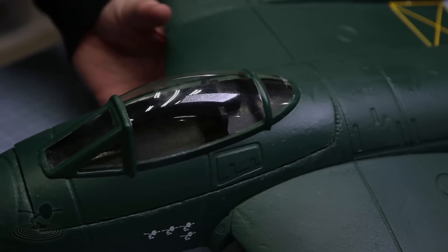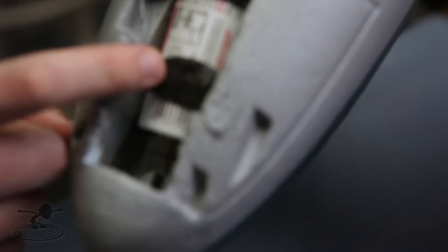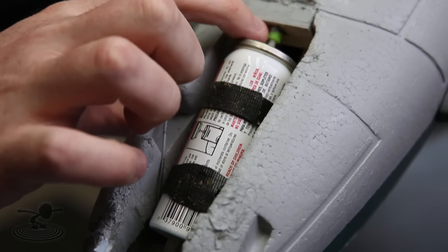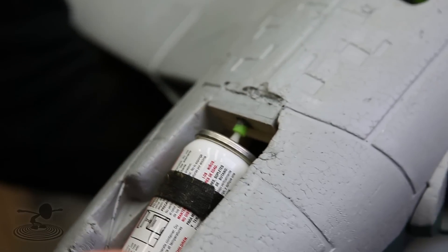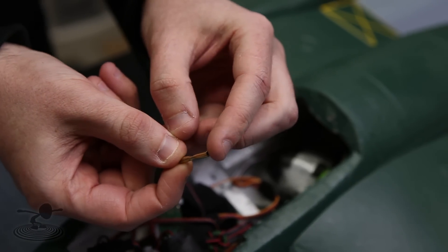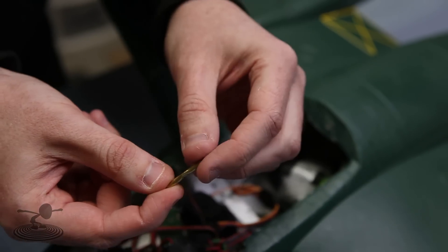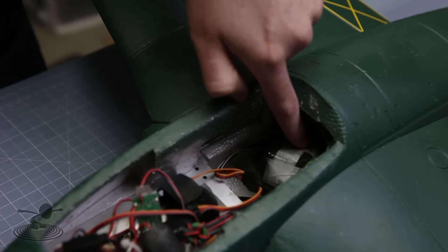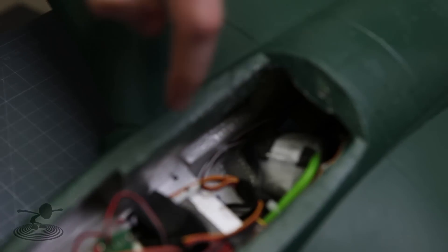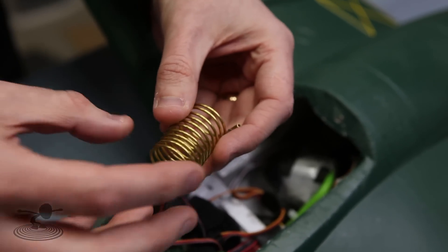And it looked really good. So this is how the EDF afterburner works. We have a butane flask that's being pushed by a servo, so it dispenses fuel into this tube here. That in turn goes into here, and that passes through one of these — it's just a tube that has been squished. And that's a limiter that regulates how much butane is being passed through. It goes into this little box here, which actually is one of these — it's just a spiral.